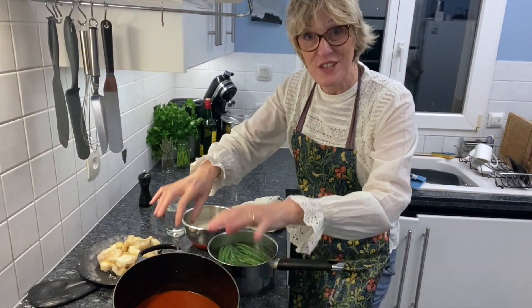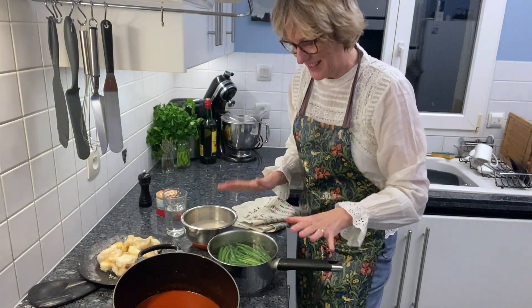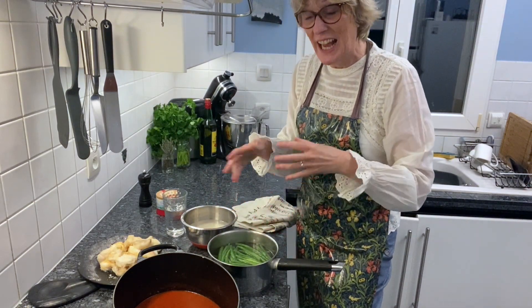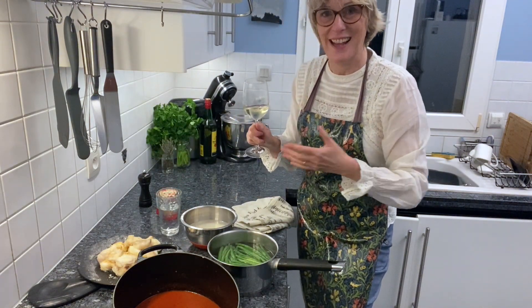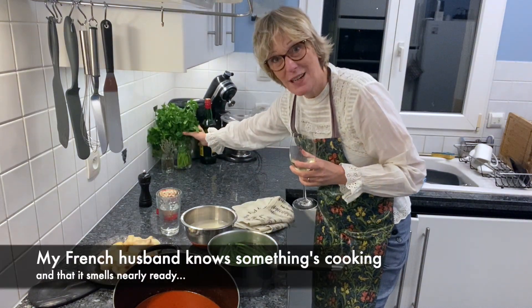While your sauce is reducing nicely for about 30 minutes, you can be preparing some green beans. I love green beans with this and I like to prepare them in advance, put them in cold water, and then just reheat them at the last minute. Don't forget to add your fish 10 minutes before the end of cooking, and that's it — with some salt and pepper and lots of chopped fresh parsley.